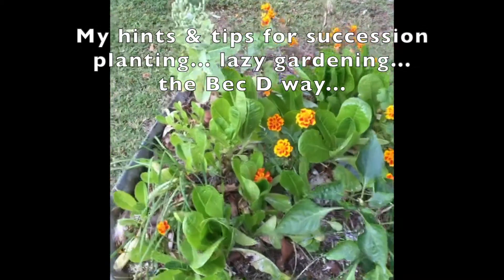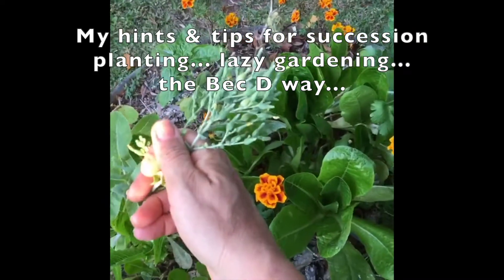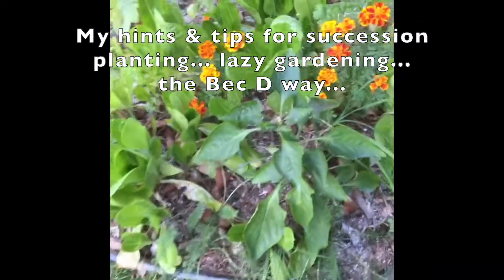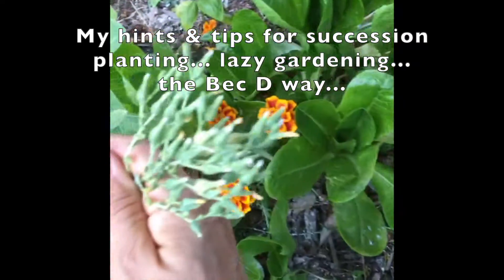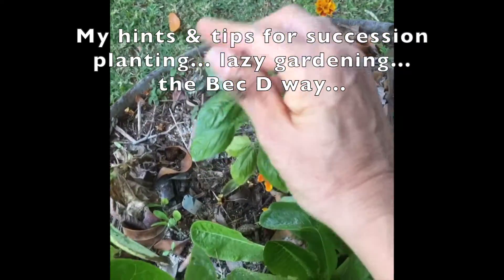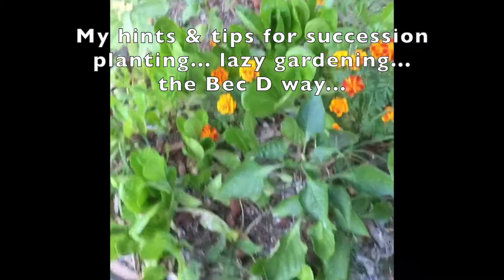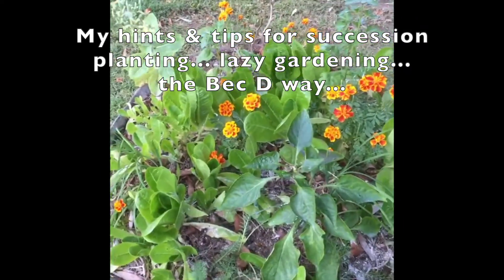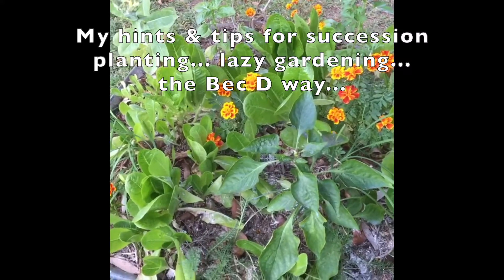I've mentioned succession planting before, and if you've followed me for a while, you know I like lazy gardening. This is what I'm doing with this wheelbarrow that I've had for three seasons now — I'm letting the lettuce go to seed, I let the basil go to seed, I let it fall, and it then grows more for me. As long as I keep this soil good, everything works really well. That's good succession planting and it's an easy way to garden.